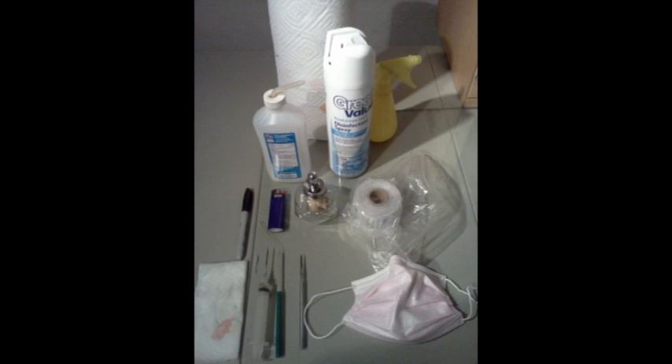Here are some items we'll be using when doing lab work. We have some isopropyl alcohol 91%, some spray disinfectant, paper towels, a spray bottle for alcohol, some Parafilm wax film, an alcohol lamp lighter, a good Sharpie marker, a syringe for squirting alcohol, an inoculation loop, a scalpel, and a face mask.